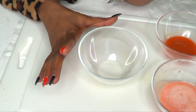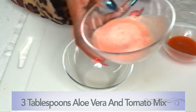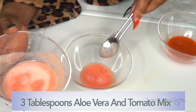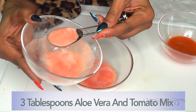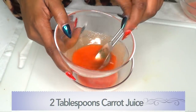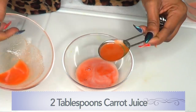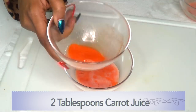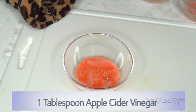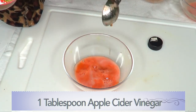Now that we have all the ingredients ready, we are going to put our varicose vein treatment together. I'm going to use three tablespoons of the aloe and tomato mixture. Next, moving on to our carrot juice — make sure to give it a stir — and we're going to use two tablespoons of carrot juice.